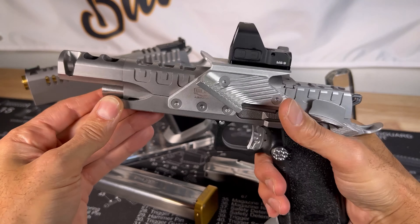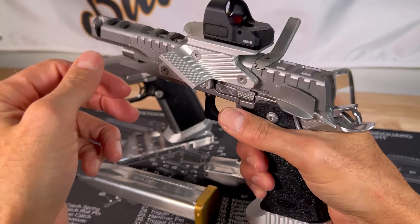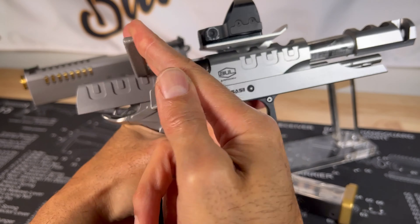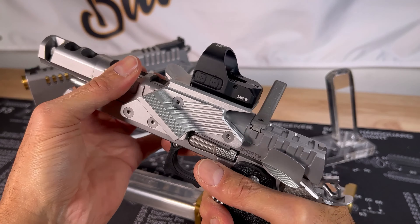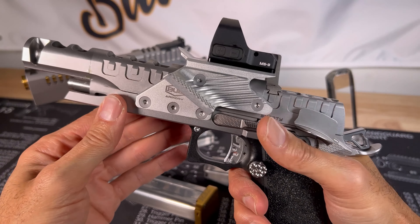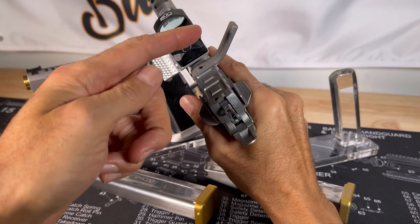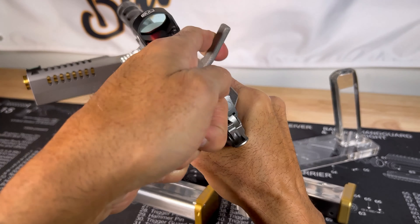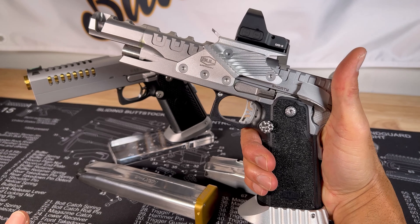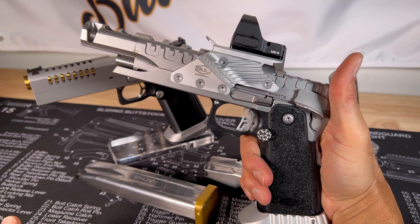Let's go over some other attributes real quick — the trigger. Just hear that. That's just beautiful, beautiful action. Riding on glass, it's just butter. Let's test out the trigger and see the slide racking. Just hear that — it's a beautiful sound when it comes to these types of double stack 1911/2011s.